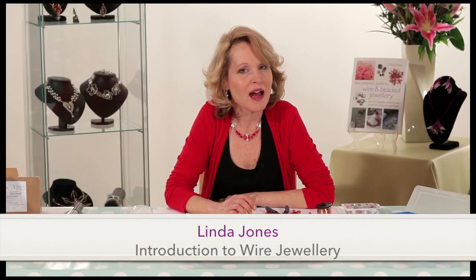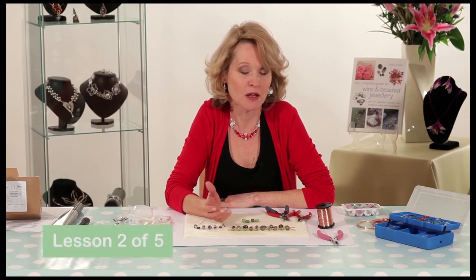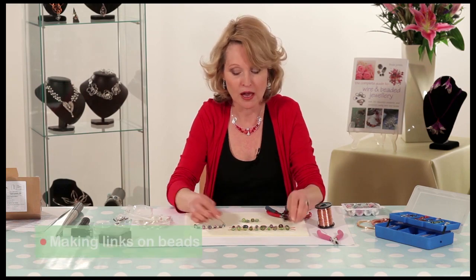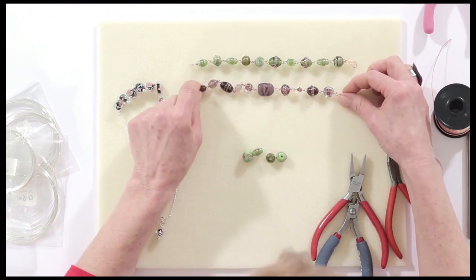Hi, I'm going to show you how to make links on beads. That way you can make beautiful chains, necklaces, bracelets and so forth. Here's a sample to show you how you can link all your beads together.